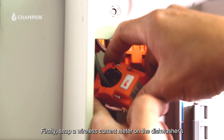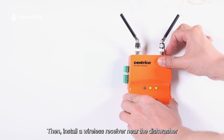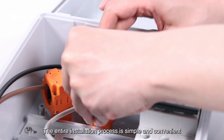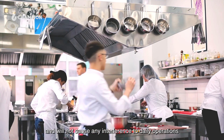Firstly, snap a wireless current meter on the dishwasher's power cord to sense the dishwasher's current. Then, install a wireless receiver near the dishwasher. The receiver will collect data and transmit it to the cloud platform via Wi-Fi or cellular connection. The entire installation process is simple and convenient and will not cause any interference to daily operations.